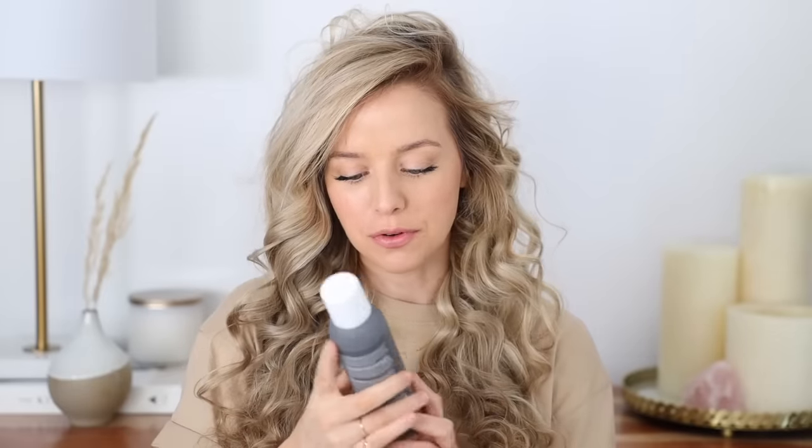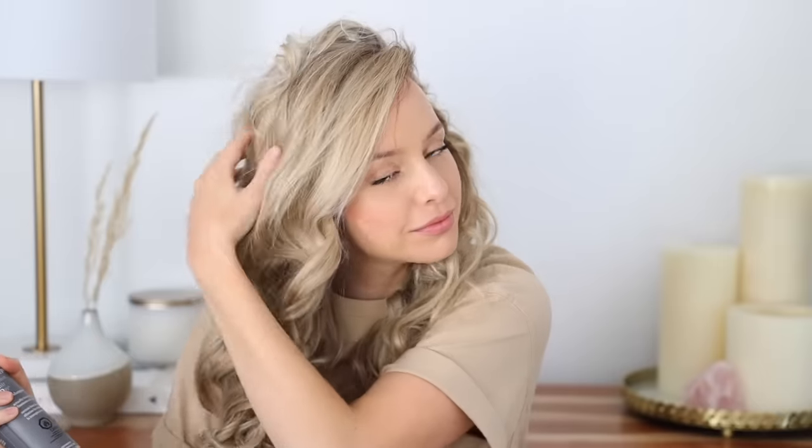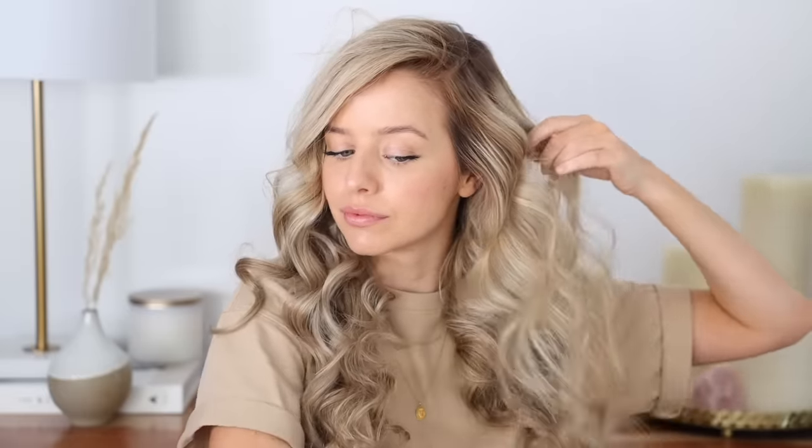I'm going to add a little dry shampoo since I'm on three-day hair — this one is the Living Proof dry shampoo, I've really been loving it. It works really great and smells good too. Then a little bit of oil just to tame them. I'm going to take a wide tooth comb and just gently brush them out a little bit more, but it's totally up to you what you want your curls to look like.